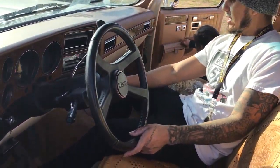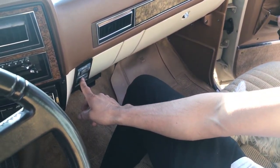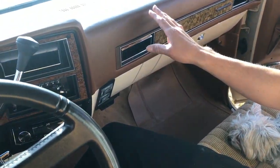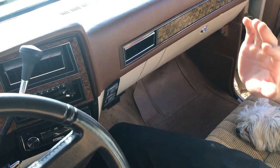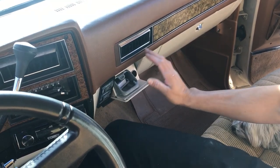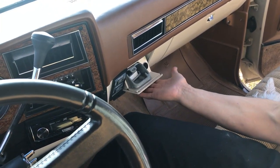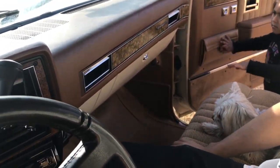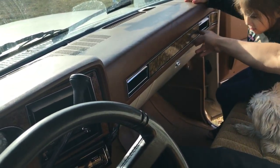Right here we've got the buttons for the air conditioner and the heater. Something that they had to have in the cars was ashtrays — this is an ashtray and this is for the cigarette lighter. We've got the glove compartment over here. Really nice headboard — Suburban SLE. It's a 1990.